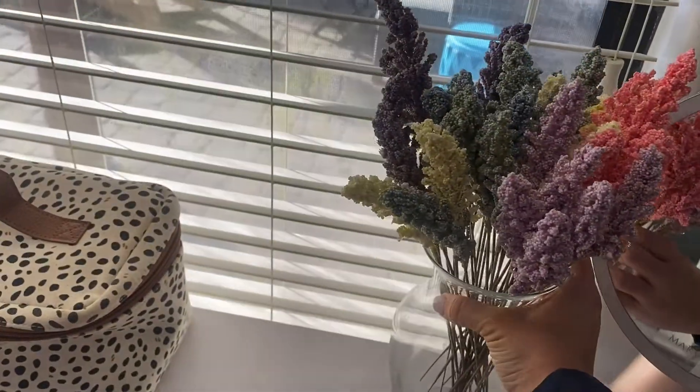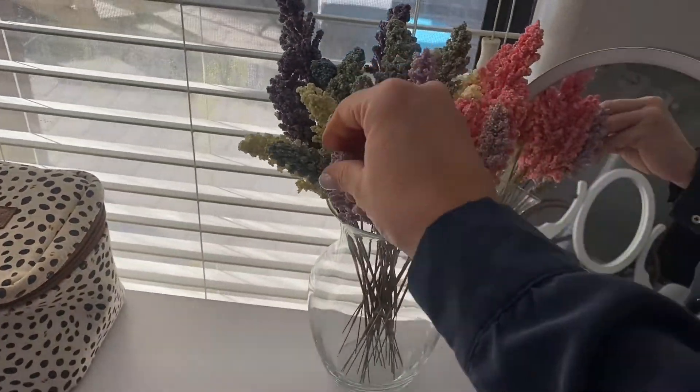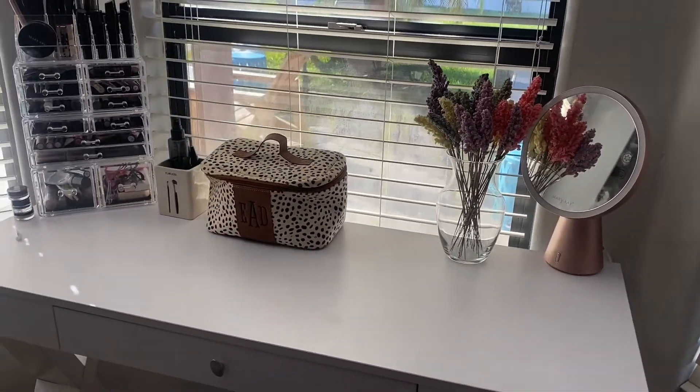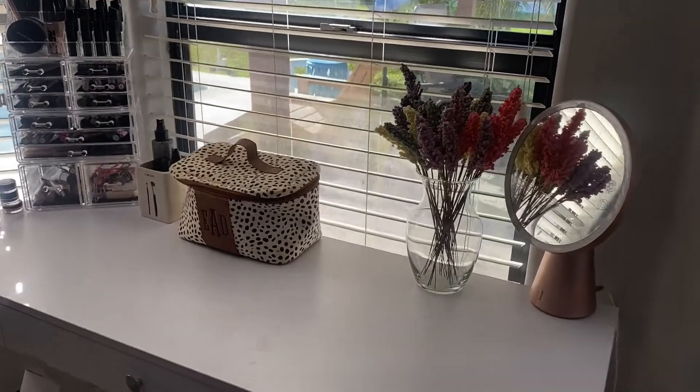For these, I decided to put them on my vanity, which I just think is a perfect touch. I highly recommend these flowers. Thanks for watching this review.